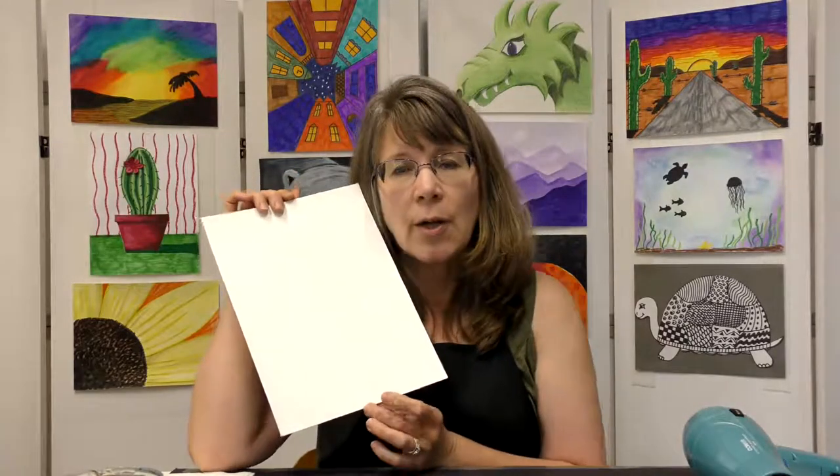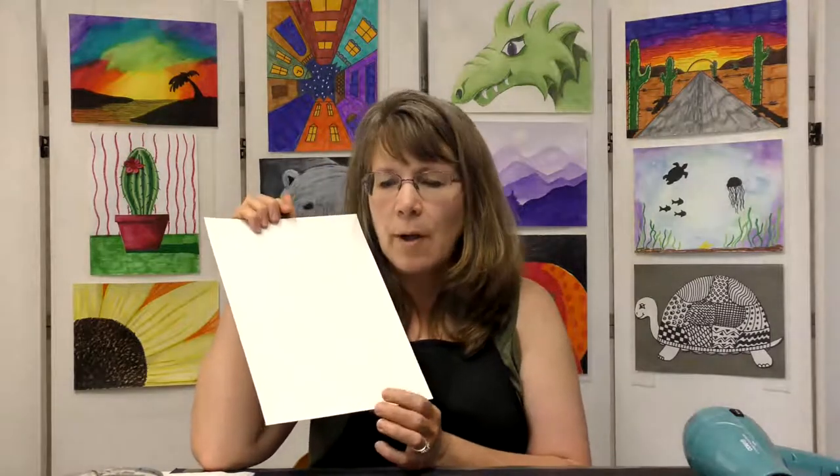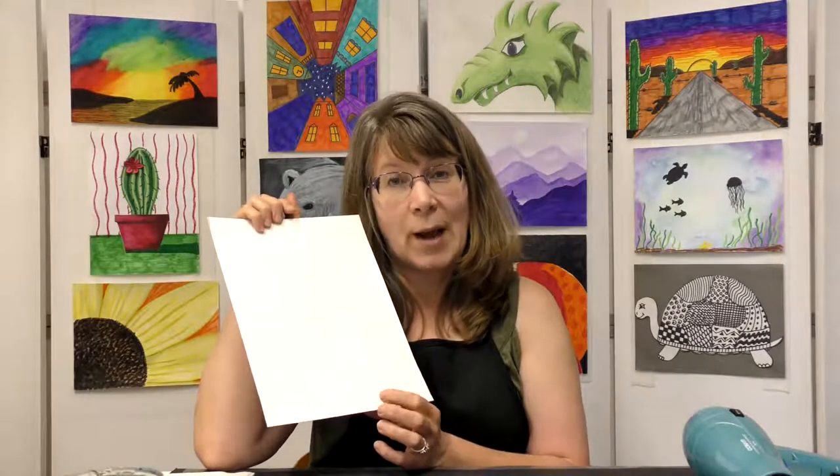First you'll need some watercolor paper — paper that says it can be used for watercolor. Regular paper is too thin and won't handle watercolor very well. You'll also need a cup of water and a paintbrush. I'm using a round paintbrush, medium size about size six, but a flat brush works too. And your paint tray.